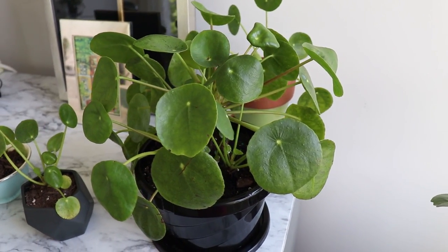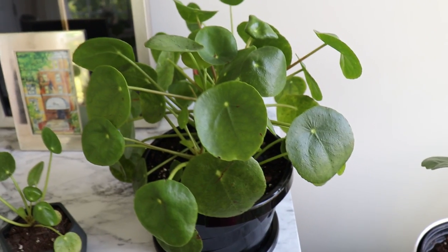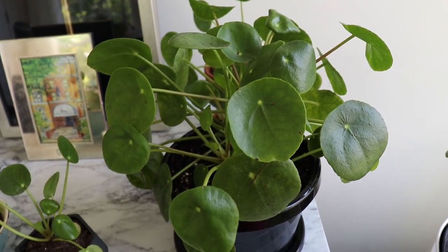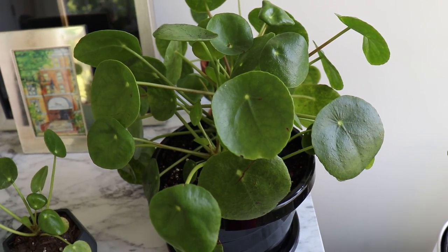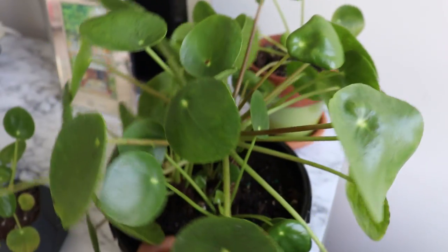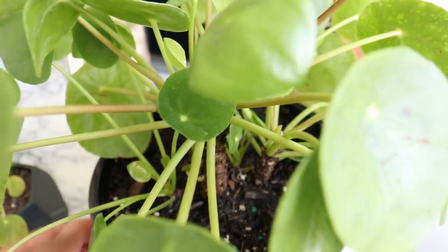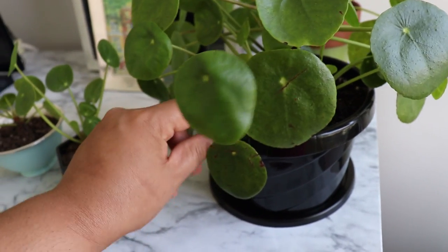My next rescued plant is the Pilea peperomioides, also known as the Chinese money plant or the friendship plant. I haven't given this one a name yet. I got it for only $9 at Home Depot. It wasn't on clearance — it was just in the indoor plant section, hanging with another one of its kind. The other one was in much worse condition. This one was actually very root bound and severely underwatered, with a lot of dried, burned, and damaged leaves.